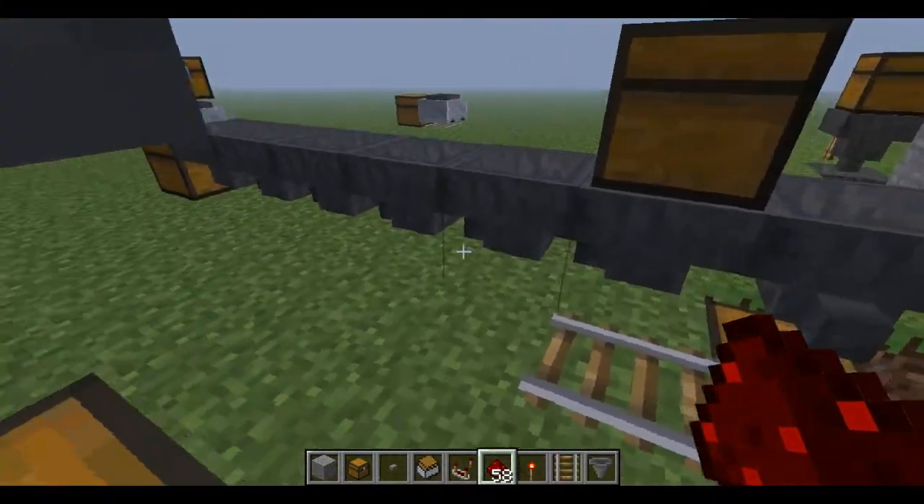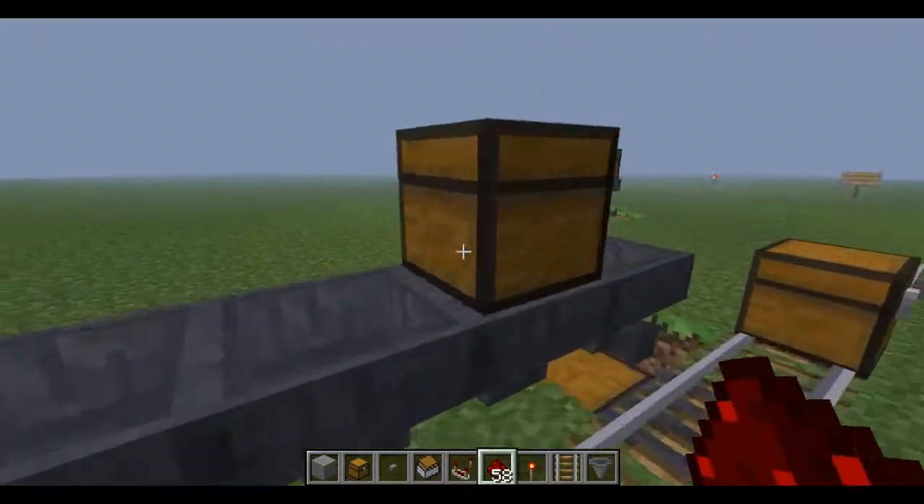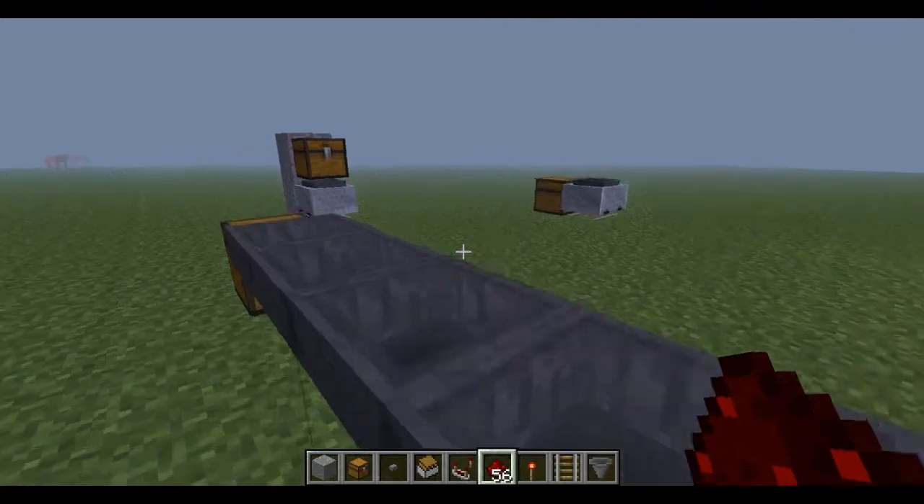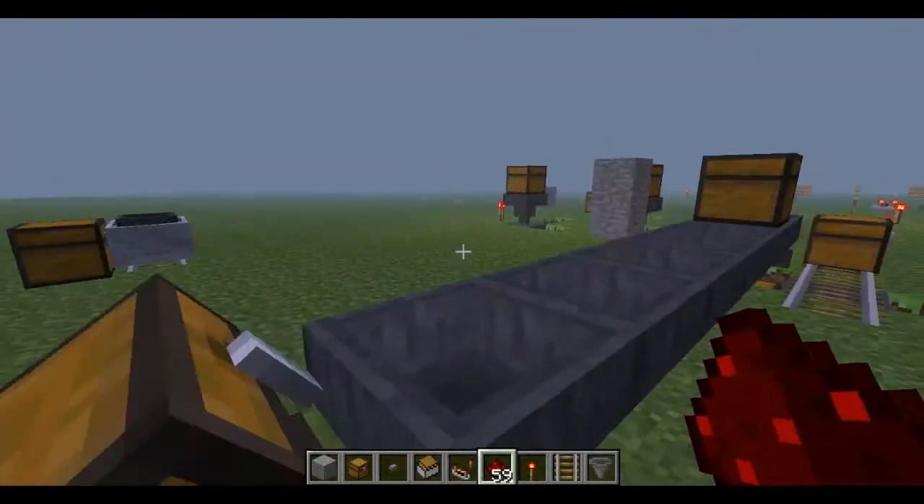Over here I lined them all up, and this does work because items just go through. As you can see, I've sent three — and if I come down here, there are three. Sweet.